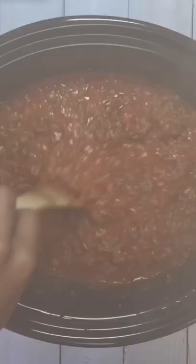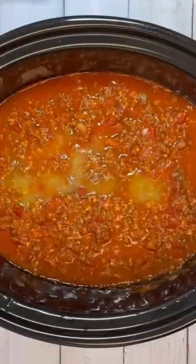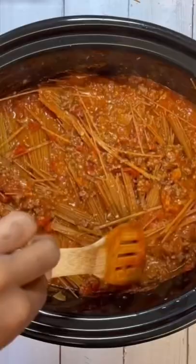After two hours, give it a good mix. We're going to add a little chicken broth, and we're going to add our spaghetti noodles. Go ahead and break those in half. Get them completely mixed into that sauce. Cover this up again for another 30 minutes on high.